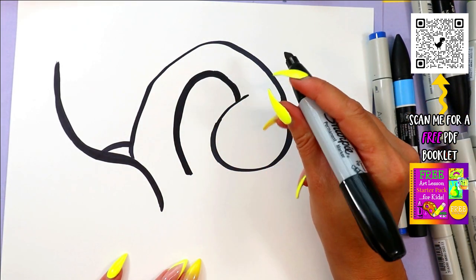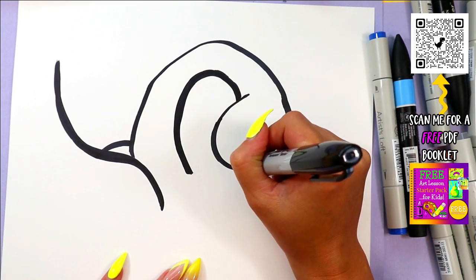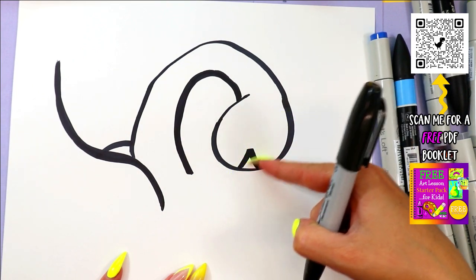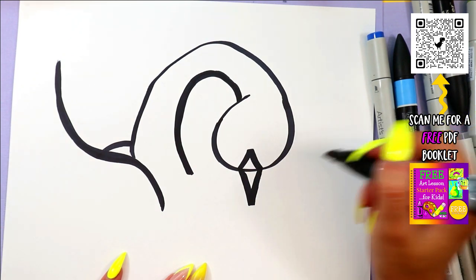Anytime I'm going too fast, just hit that pause button and hit play when you're ready to continue. We're going to draw a little triangle on the beak and then bring it down so it's like a diamond for the beak.